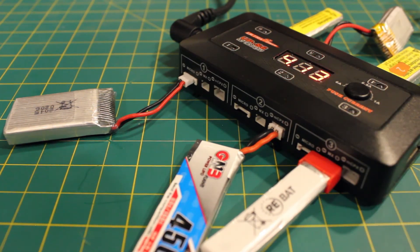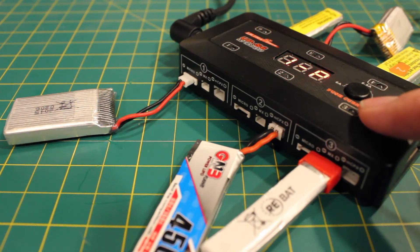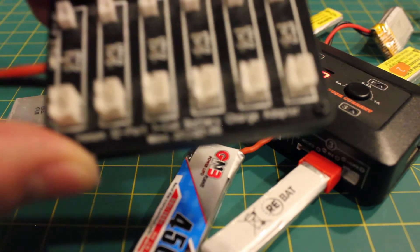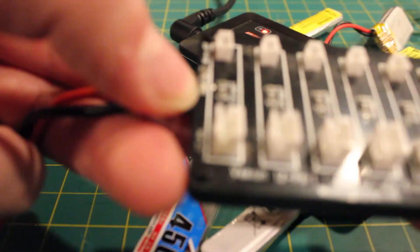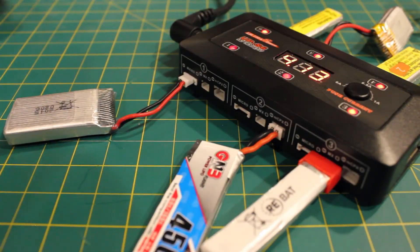When you're done, it'll beep twice and the light will go green. The funny thing about the old parallel balance board was that when it was done, if I didn't take it off right away, the little indicator light would actually drain the battery. So I would have to re-charge them all up to make sure they were all the same voltage again. This charger has just solved such a huge convenience problem for me.